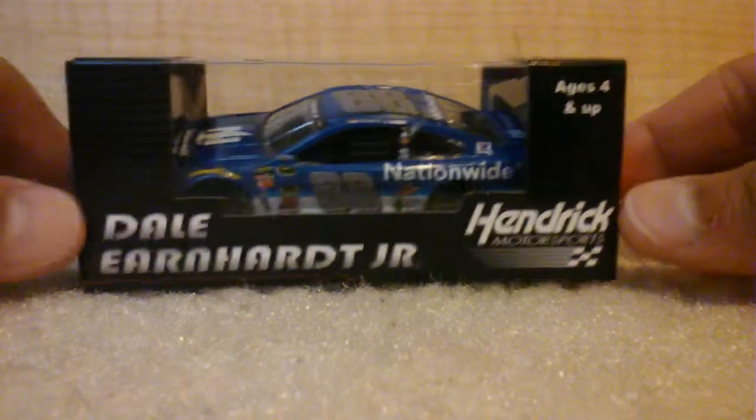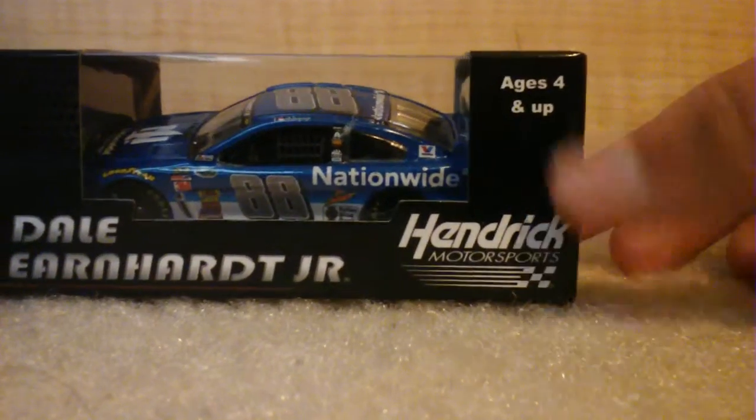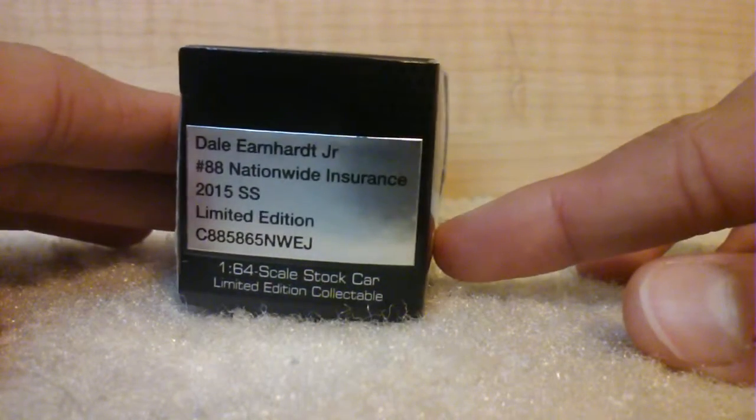So let's take a look at the box. Dale Jr., Hendrick Motorsports, ages 4 and up. Dale Jr., Nationwide insurance — blah blah blah — more stuff on the side and top.